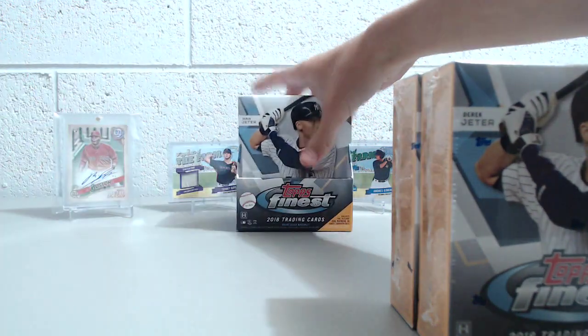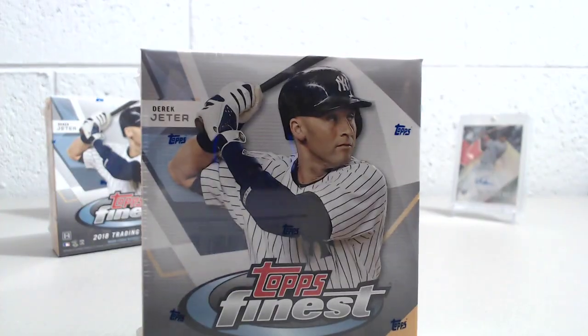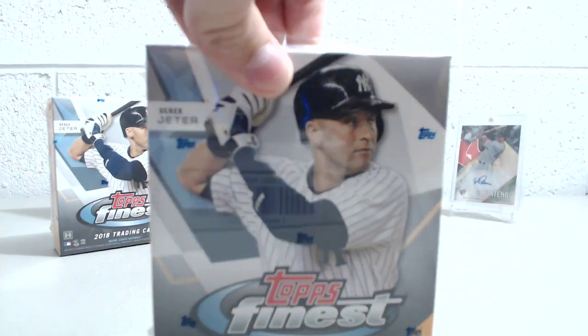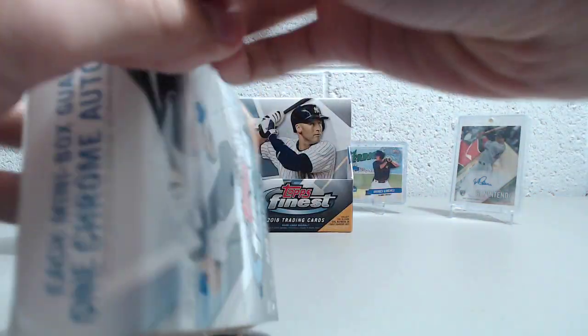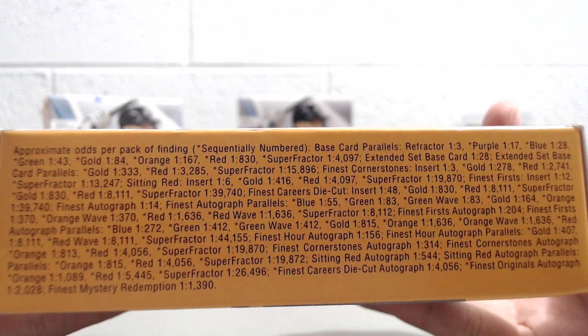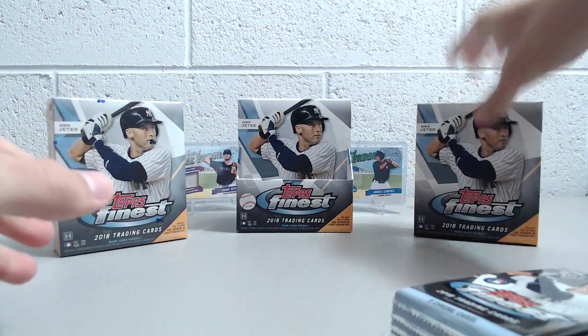You can get some pretty sweet stuff out of here. Otani's in here. There are all sorts of big name signers, but Finest has been typically a very hard product to hit a big autograph in, or even a better name. They're about $150 a box right now. We picked these up for 20% off on eBay. But even so, $150 if you're going to go to your retail store and not be able to get a big autograph or even a $50, $60 autograph — it means you have a big investment.